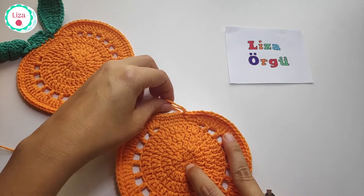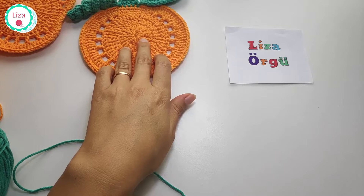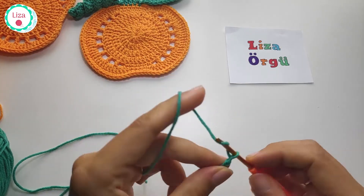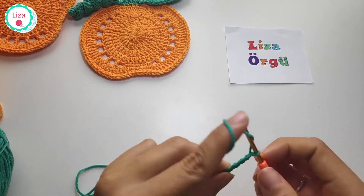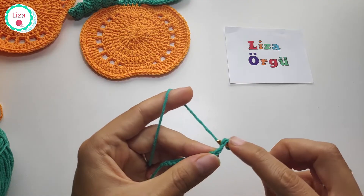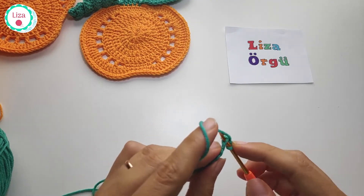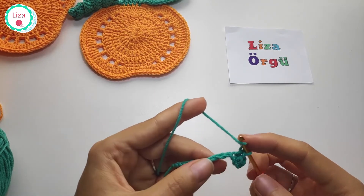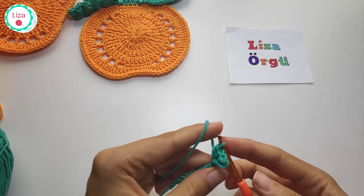I'm going to go on with green yarn and we are going to make a leaf. Make a slip knot and chain 12. We are going to make one single crochet into the very first stitch and then one more single crochet. Make two half double crochets into the following stitches — yarn over, pull all three loops together — and make one more half double crochet.